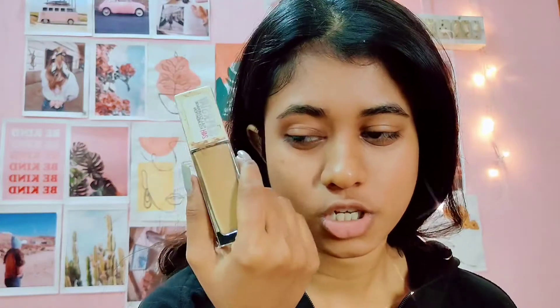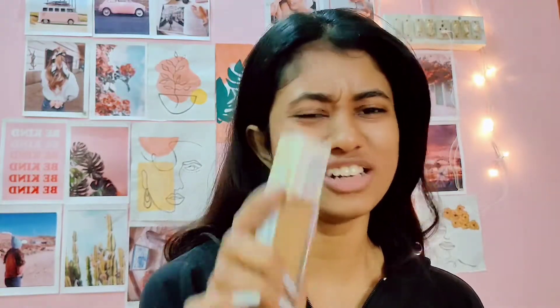This is the Maybelline Superstay. I have been using this for like two years now. This is the most affordable and the most amazing foundation that you can get. I think the L'Oreal one is also good, but I really love this one. This shade is a bit lighter — I always say this shade is a bit lighter than my skin tone, because the only way to cover this foundation is that I'm oxidized.